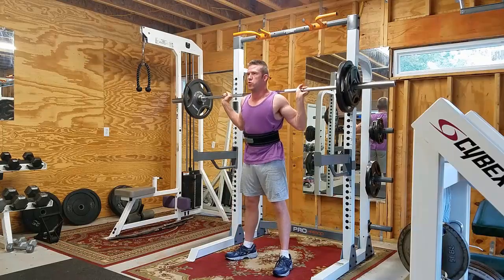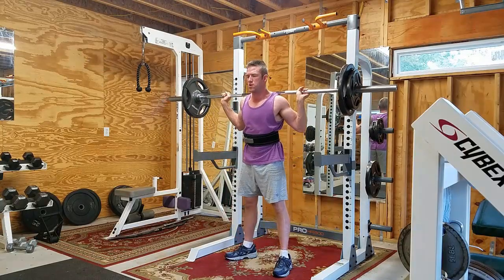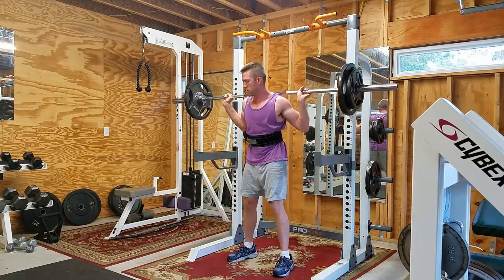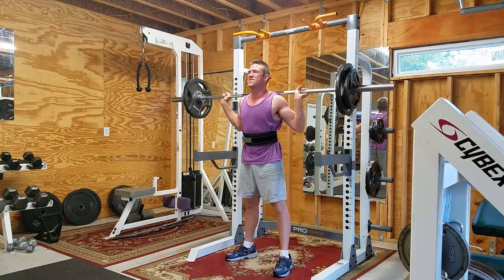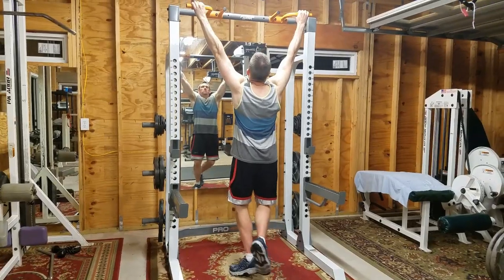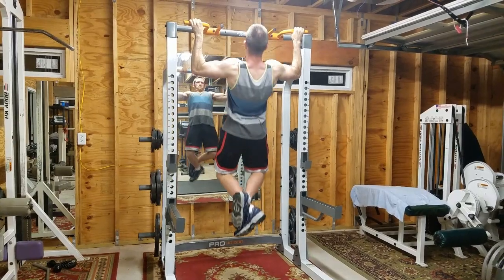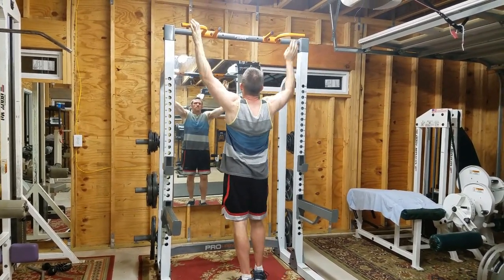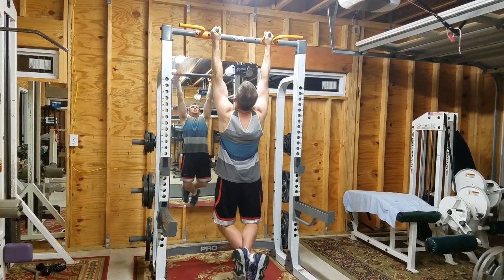For squats, I like to go all the way down to that catch rack, hit it, and then come back up again. Maybe not a good idea, but if I know I can't press up the weight, I can always slowly go down and let it sit on that long bar catch rack. Looking at the top, you can see pull-up bars — there's wide grip pull-up bars, then inward grip pull-up bars, and you can even go up to the gray part with the Fitness Gear logo and do an inward grip chin-up.